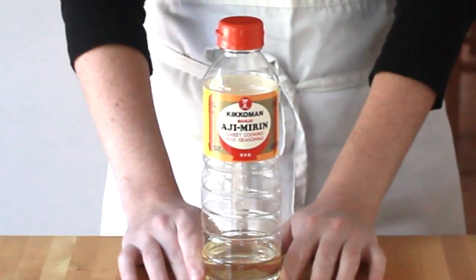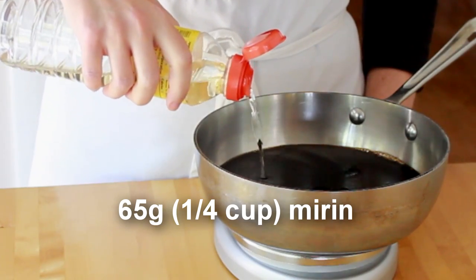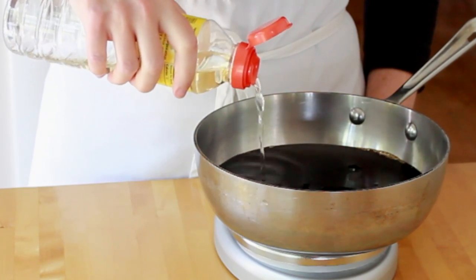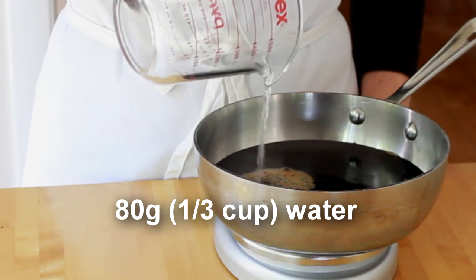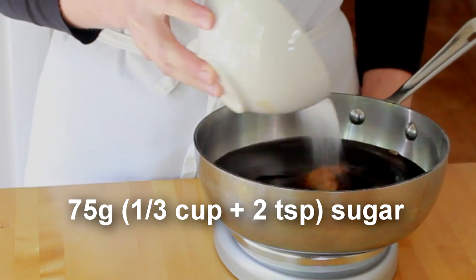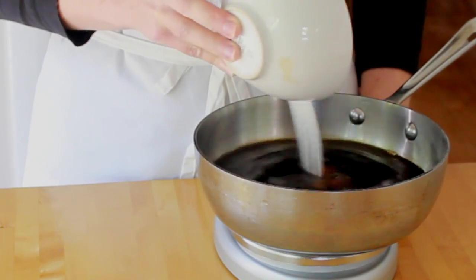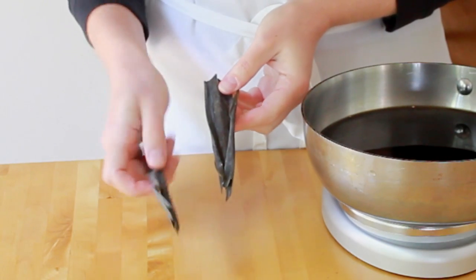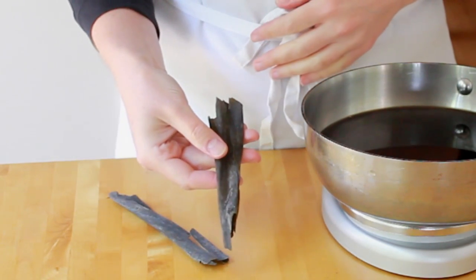Mirin is a sweet rice wine that you can get in any supermarket. If you are Japanese, I have to apologize for calling this mirin — it's not the real thing, but that's as close as we can get in the US. Some water and sugar, plain white granulated. Now the tricky ones that might require a trip to a Japanese grocery store.